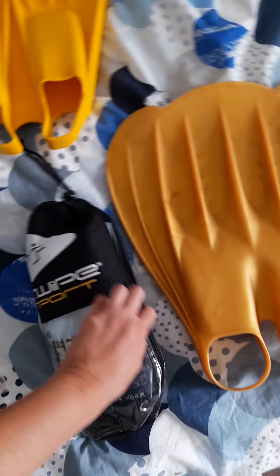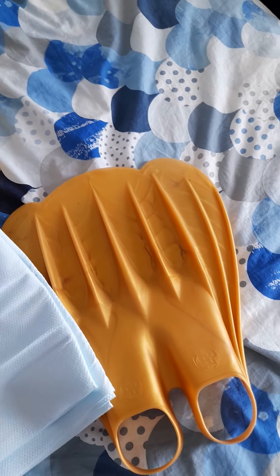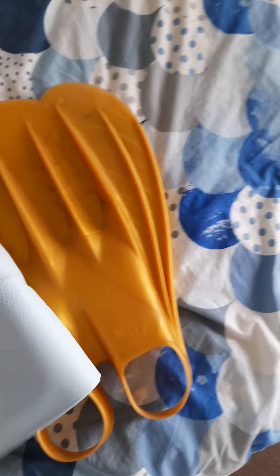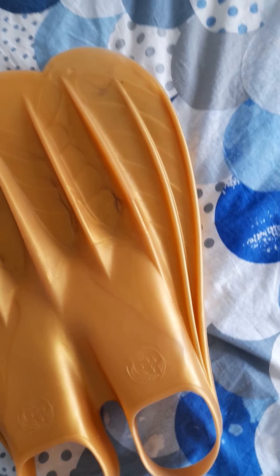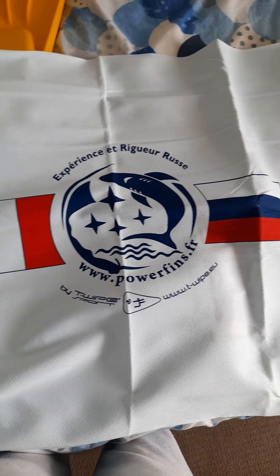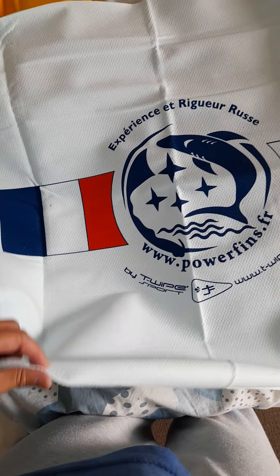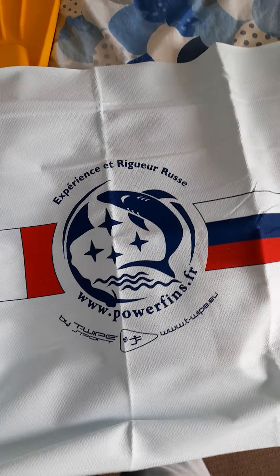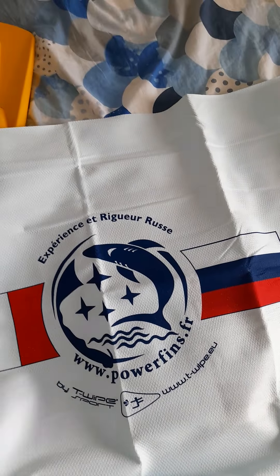They also sent what I think is a towel — let me just open it and have a quick look. Yeah, it's a towel with the logo on it. It's a nice, thin but substantial towel — I think it's one of those fast-drying towels because it doesn't feel thick like a regular terry towel. It's got the logo and the shark on it — I like the shark, it's really cute.